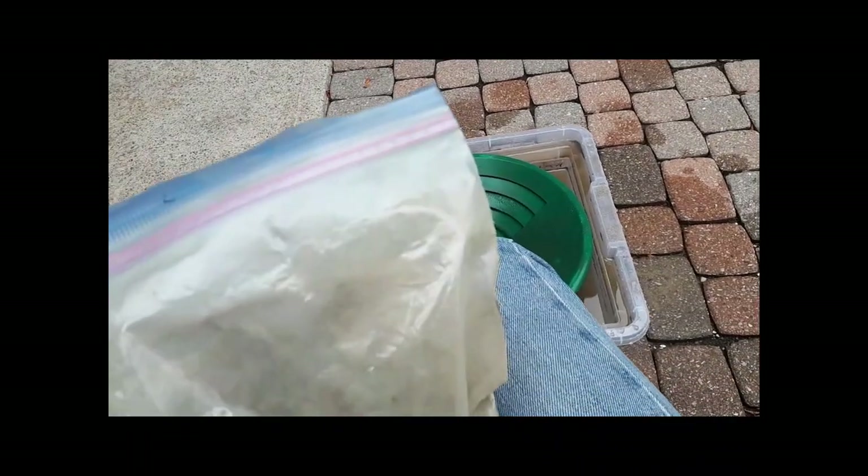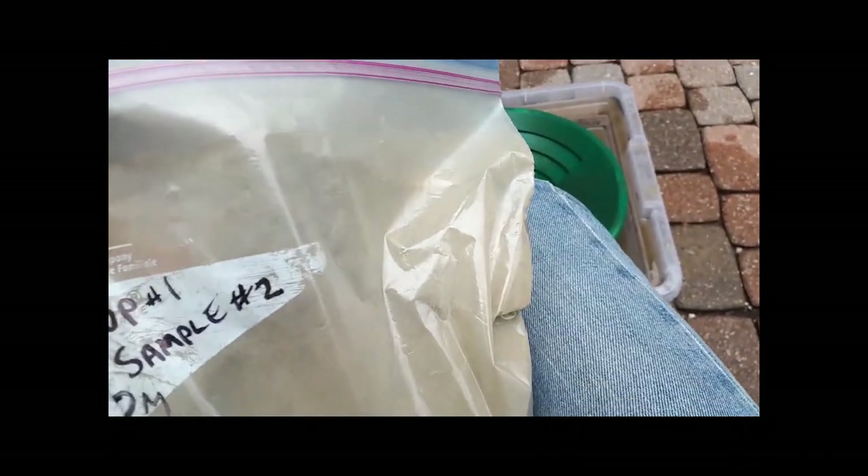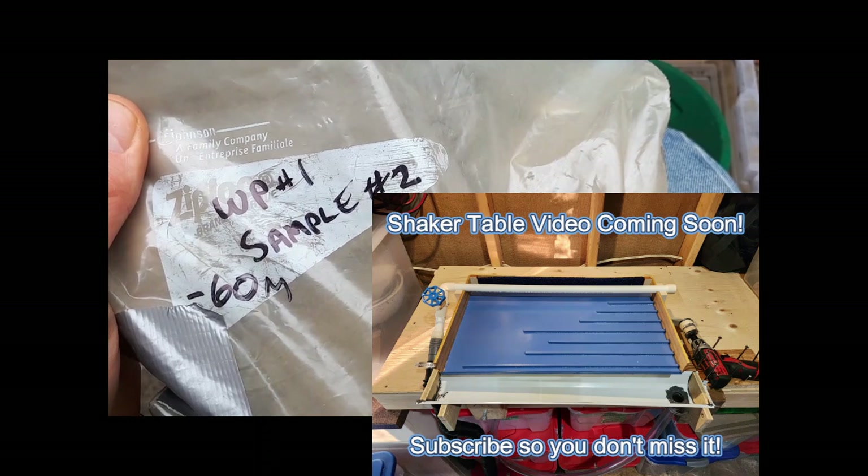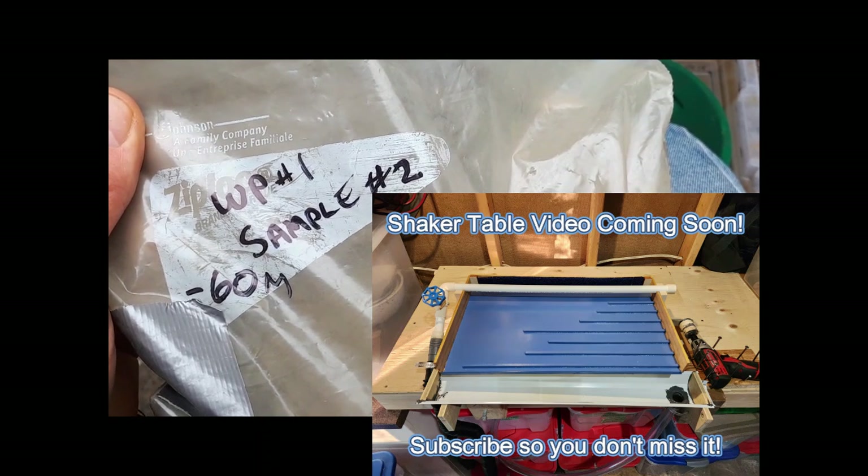For each of the pans in the minus 30 plus 60 mesh sample, it took about three pans to get through it — probably about two little specks of gold in the bottom of each pan, which was nice to see. Now the last bag is the minus 60 mesh, which is really fine stuff, so hopefully it won't be too difficult to pan. I'm starting to wish I had built myself a shaker table — maybe I'll consider that for a future project.